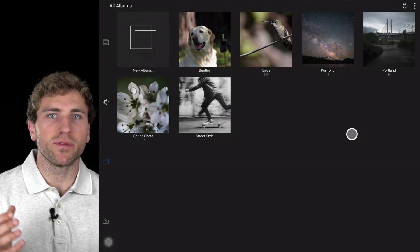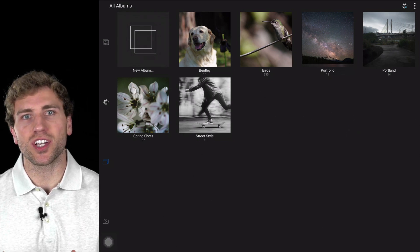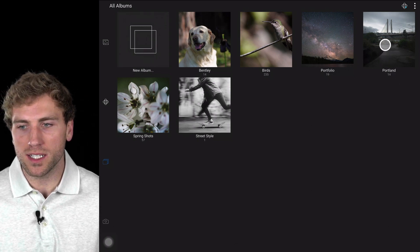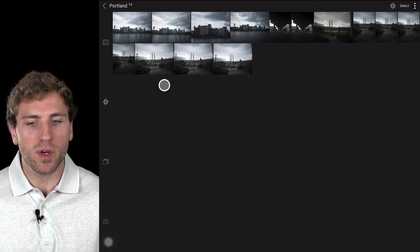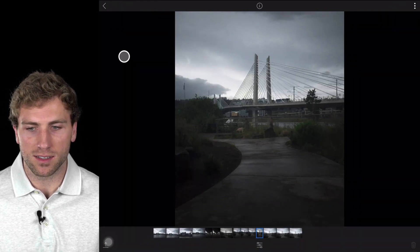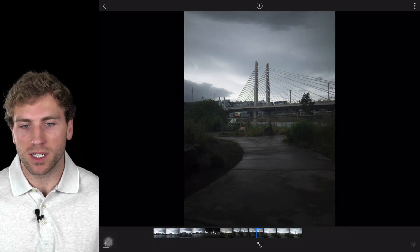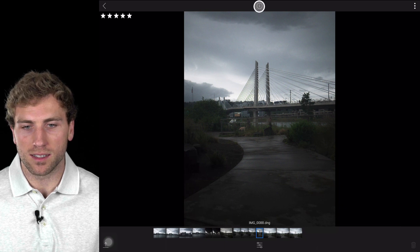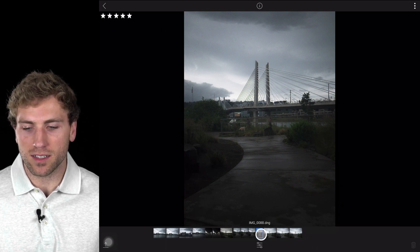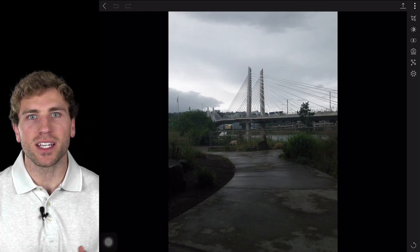Now that I've done a bit of organizing on my phone, I can jump into my tablet where there's a bit bigger of a screen, and I can start adjusting and modifying those same images. So let's jump into my Portland album here. I actually want to modify one of these Tilikum Crossing shots, so I'll select this photo. If I want to see the rating or the file name, I can head up to this info button — I can see it's a 5-star photograph. I'll click on the edit button.